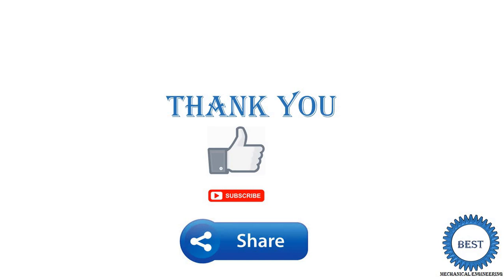Thank you for watching this video. If you learned something, then like the video, subscribe the channel, and share with your friends.